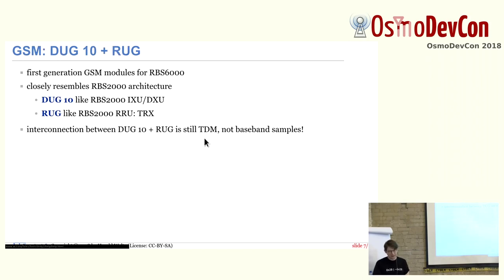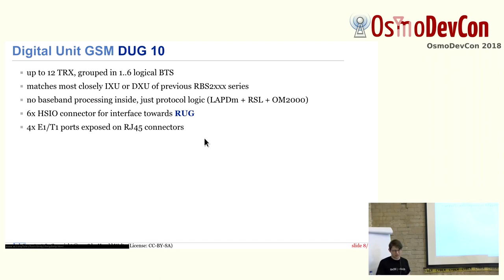The DUG-10 is interesting because these two devices — the smallest possible configuration — you can get for about 300 euros both together. All these units are being removed in large quantities during site decommissioning. You can go to companies that do site decommissioning and trade in refurbished equipment: about 150 euros for the digital unit and 150 euros for the radio unit — basically a GSM base station that can physically go up to 60 watts. High-end, high-MTBF, high-quality equipment for a very low price. The DUG-10 can do 12 TRXs, many more than any equipment we've traditionally used. It has no baseband processing inside, just protocol logic, with HSIO high-speed IO connectors for the radio unit interface, and four E1/T1 ports for backhaul.